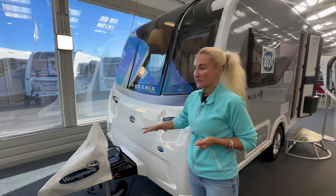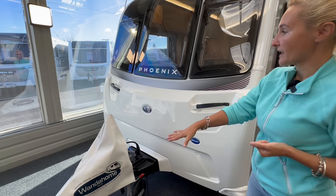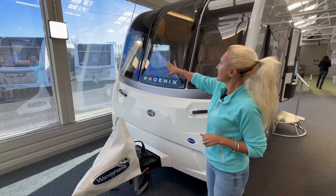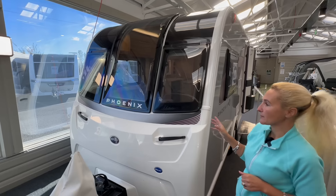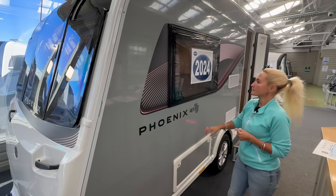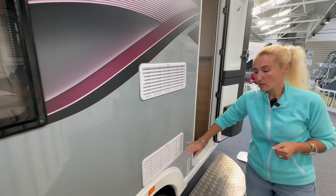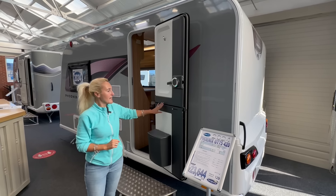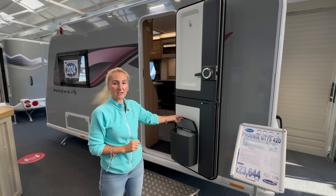Taking a closer look, we can see this one is also on the Alco chassis. The A-frame is not quite as long as on the Discovery — it's more of a standard A-frame with our hitch. The front has this solid white piece with no front locker, which is standard across the Bailey range. On the Phoenix we've got three windows at the front, and this one does have an aerial on the roof. Price-wise, we're going up to somewhere around £23,000 for the 420. We've got the dove grey sides, a window into the lounge, and a locker box.